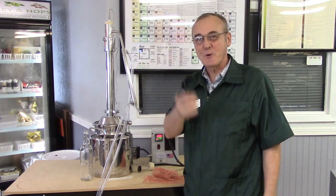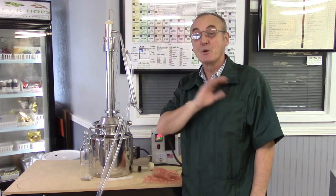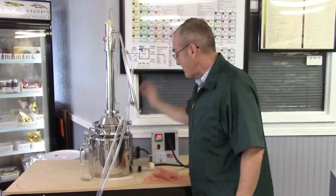Hey, welcome back to Barley and Hops. We are so glad you're back with us today. Just like we promised, we're going to run the Mighty Mini again.